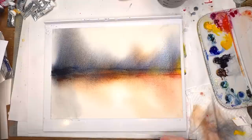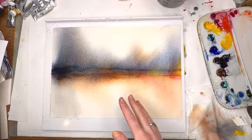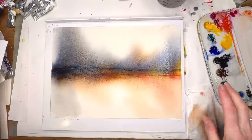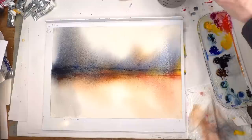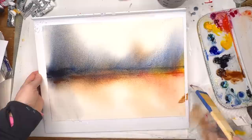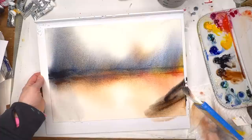You can go and add some elements if you want — like trees, or scrape a horizon line with your credit card. I'm kind of loving this but I feel like something's missing. My eye keeps going to one area saying 'do something,' so I might grab some burnt umber and Payne's gray. I'm just wiping it on with the hake brush — thick paint — going over in here to see what happens. Then I'll add a little bit of blue.